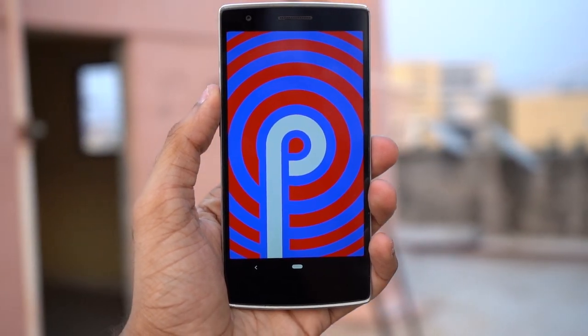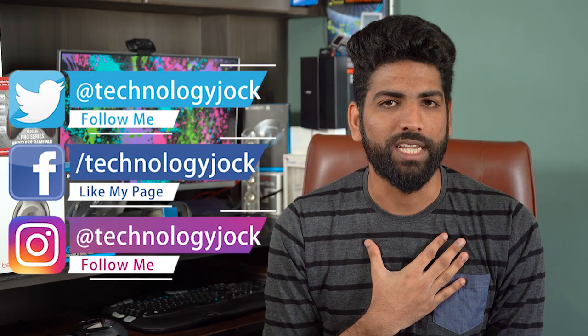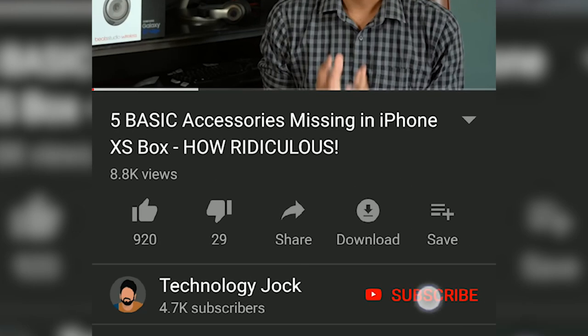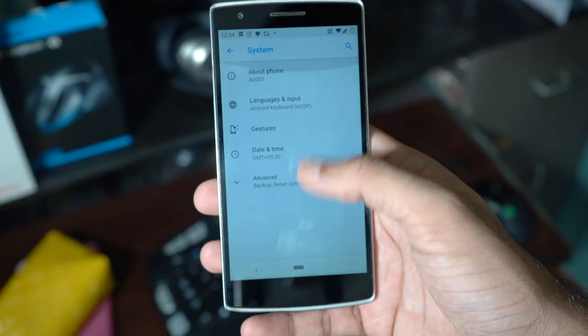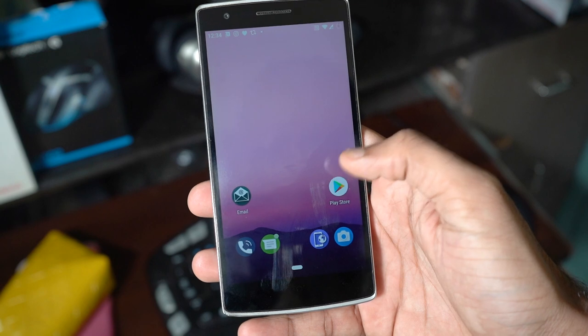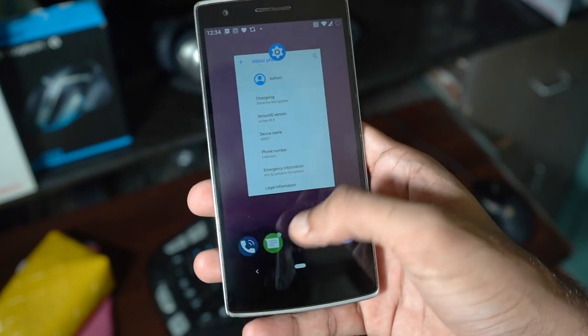...Android 9. Before we get to the chunkier part of this video, let me introduce myself. My name is Sundar, you're watching Technology Jock. Subscribe and hit the bell icon to get notifications for all my future videos. I tried a couple of ROMs and found Arrow OS to be reasonably stable. It's an AOSP based ROM with all the new Android Pie features.